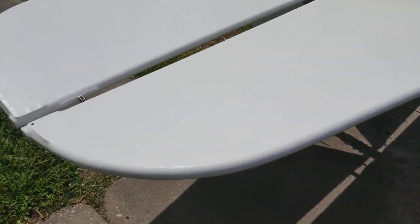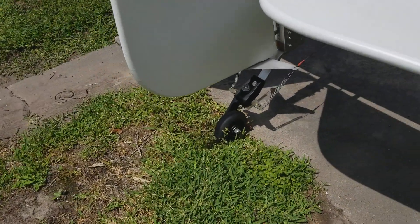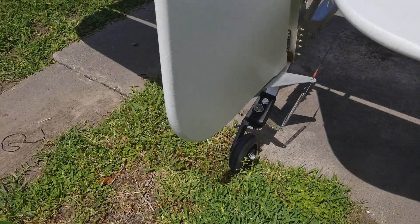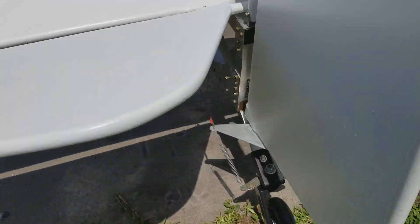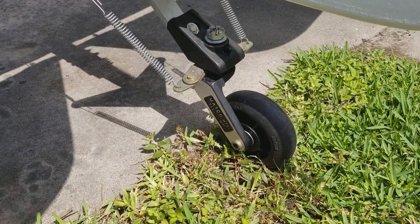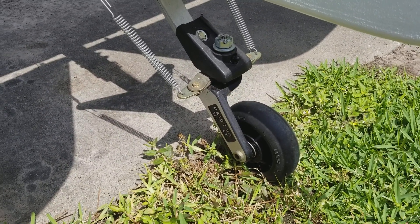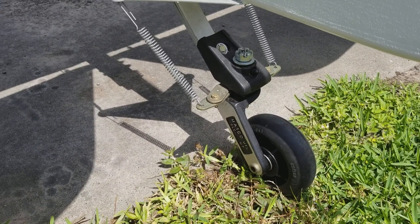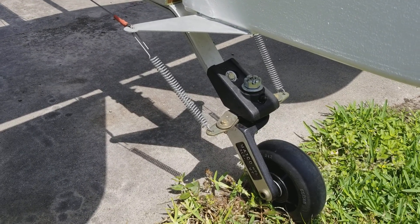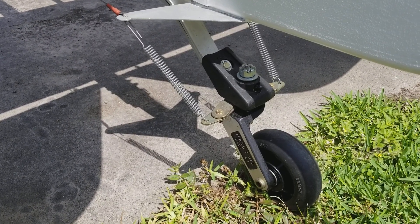Another thing I decided to change was the tail wheel. I did not like the idea of a shopping cart tail wheel, although I'm sure it probably would have suited fine. But this is the Matco tail wheel — I purchased that at Aircraft Spruce. Some preliminary hookups right now, experimenting with the spring setup. That may change in the future but it seems to work with my RC airplane, so we'll see.